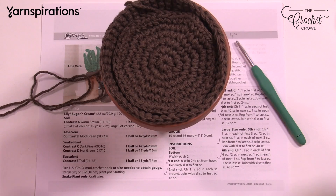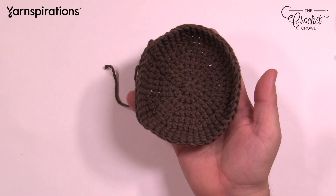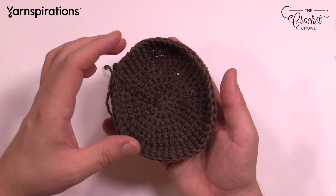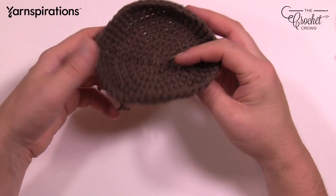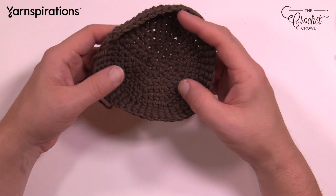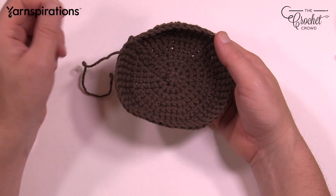Without further ado, let's work on our soil. We're going to work on the bottom of the soil. The bottom looks like a bowl shape, and the top of the soil looks like a disc that will just be sewn on and is slightly smaller. Once stuffed, it'll sit inside so it doesn't go all the way to the base of the pot. It just stays on the top, and because it's going to be wedged in, it'll hold the plant upright. Our goal today is to make the top and the bottom. The smaller size will be slightly smaller but follows similar instructions.